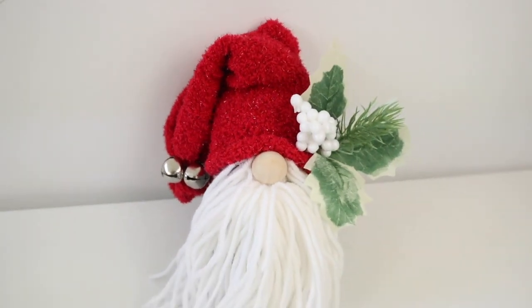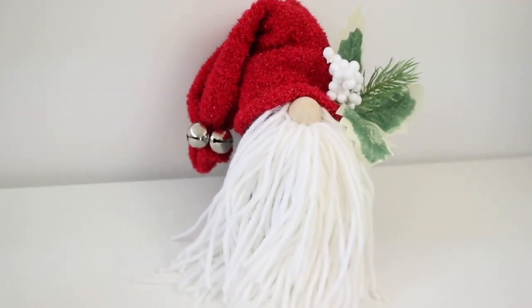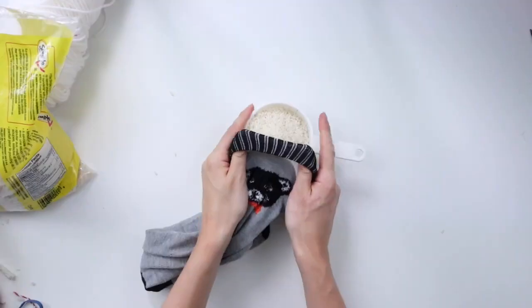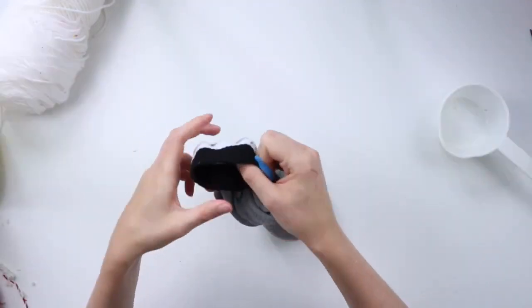For my next Christmas gnome, I'm going to use a very similar technique to the mop head gnome, but this time I'm using wool for his beard. Again I'm filling a tall gray sock with rice — about two and a half cups — and then I'm tying off the top with an elastic band.